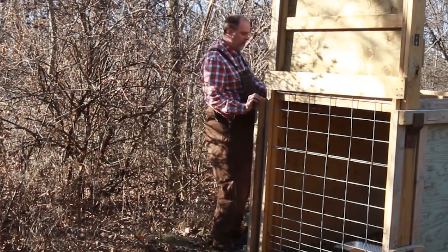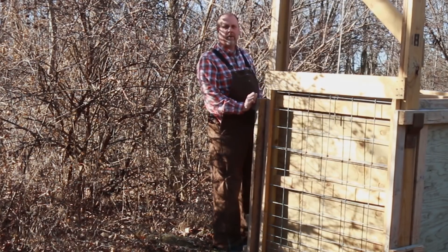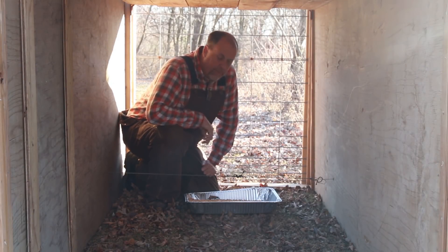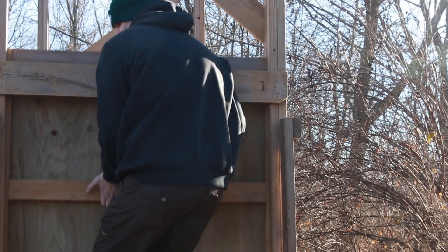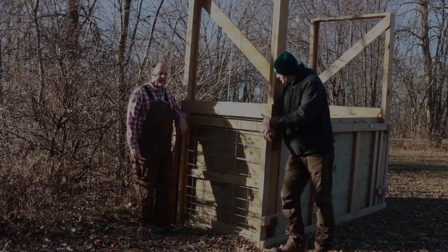So Mike, do you want to trigger this? Yeah, definitely — just so you can see what it looks like. Imagine the deer is walking in and bumps the trigger and the doors come down. Here's the trigger wire — deer walk up, they'll bump it with their nose or foot, and this is what it looks like.